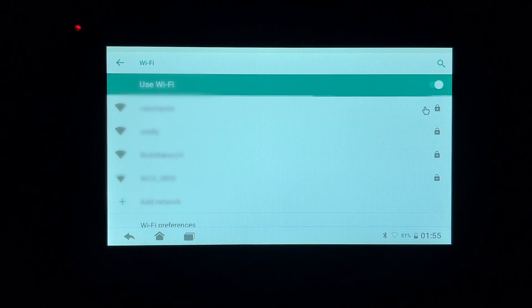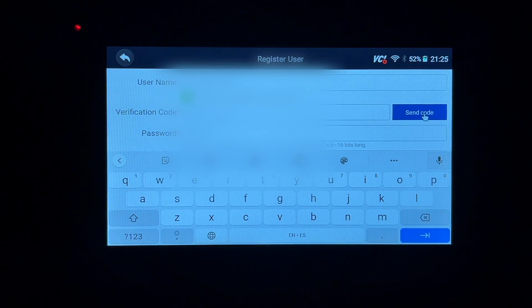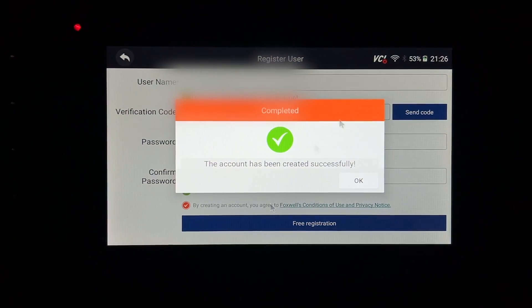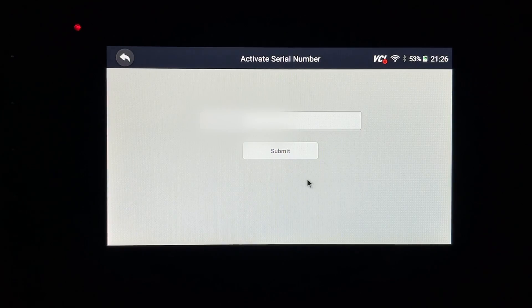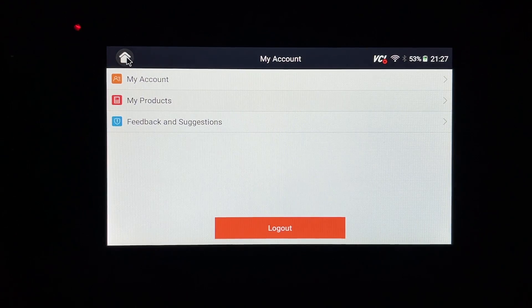I entered the verification code, set a password, agreed to the terms, and clicked free registration. My account was created. It then said 'activate serial number' — I submitted and it said 'product is activated successfully.' I went back to the home screen, tapped update in the upper right, and there were lots of updates available, so I chose to upgrade all.